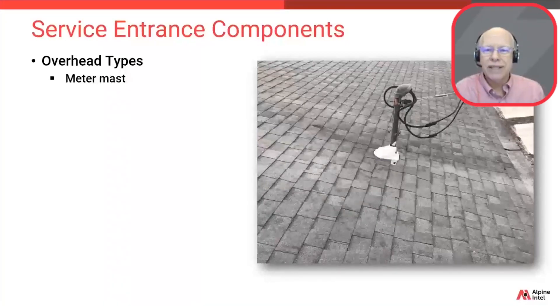Let's talk about overhead types of service entrances and their related components. These types would be connected to a transformer mounted on the power pole adjacent to the property, with wires coming in over the property. Where it might meet a meter mast, which may also be referred to as a service mast or service riser. Some general characteristics include that the mast, which is really just a pipe or conduit, could be made of galvanized steel.